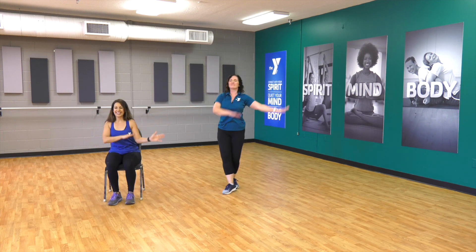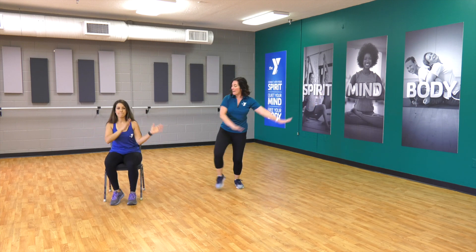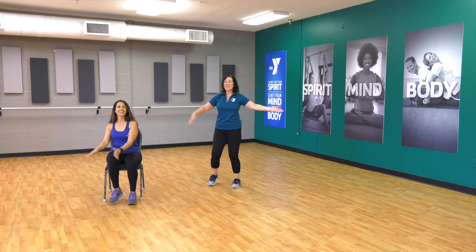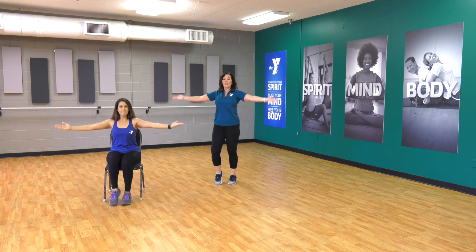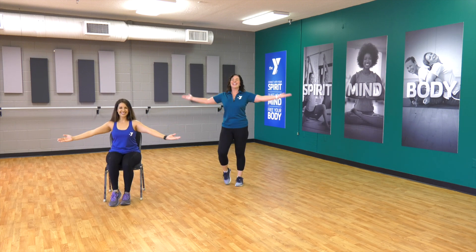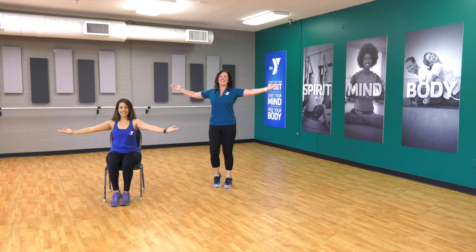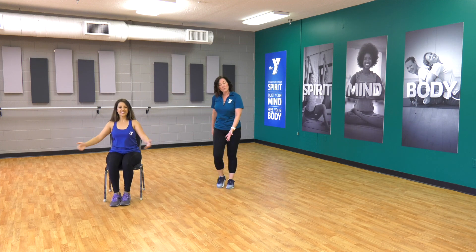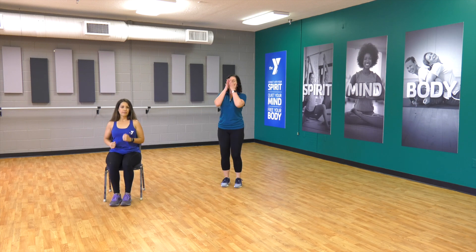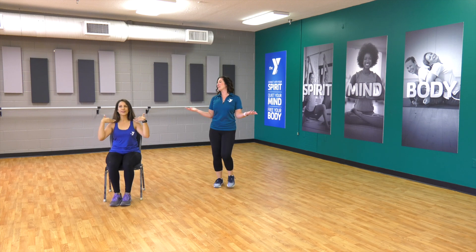Big step, big step, little step — back to jumping jacks, forward — jump rope, take it backwards. March it out. This is a great time if you're needing water — get a sip of water. Hopefully by now you're just sweating a little bit — Yaini and I are.